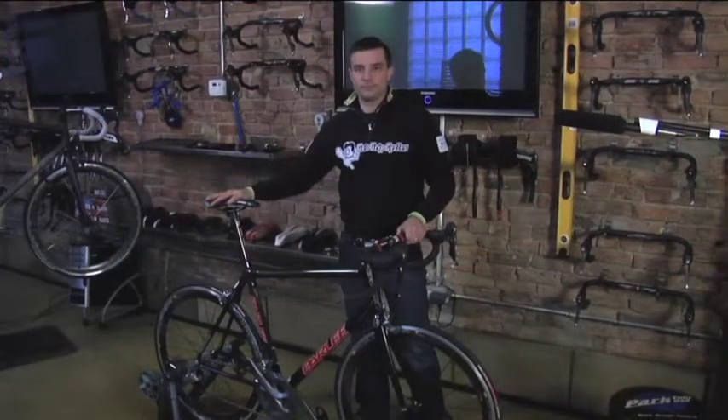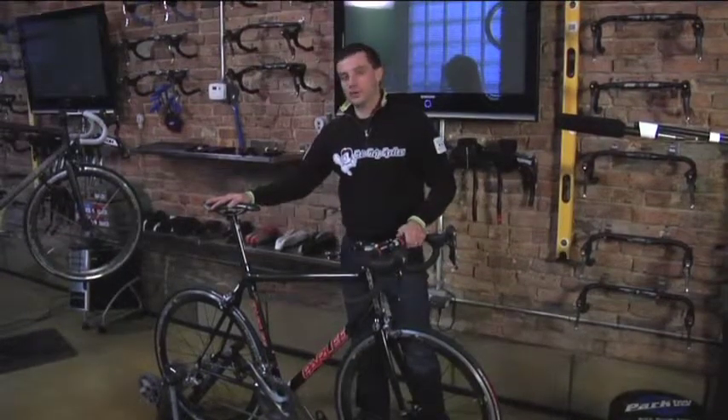You're ready for training. Thanks for watching. Stay tuned for more videos from Get a Grip Cycles Productions.